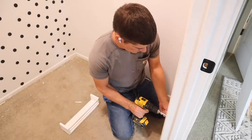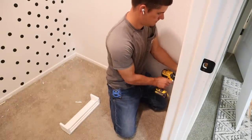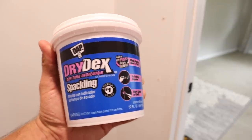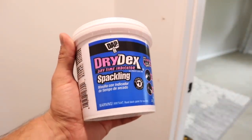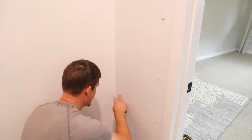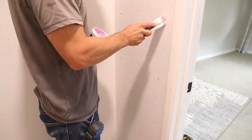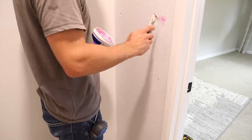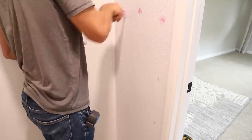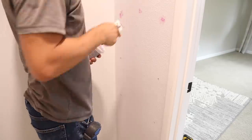He finished removing that shelf and then went around inside the closet and around the bedroom and removed any screws or nails left in the walls. Then he used spackling to fill in all of the holes in the walls in the closet and also out in the bedroom, so I could get the wall paint and do all of the touch-up paint. There was also one spot on the trim that I had to do touch-up paint on. The wall color in the room is Agreeable Gray by Sherwin-Williams, and the white color in the closet was just our ceiling paint that the contractors had sprayed on the closet walls.